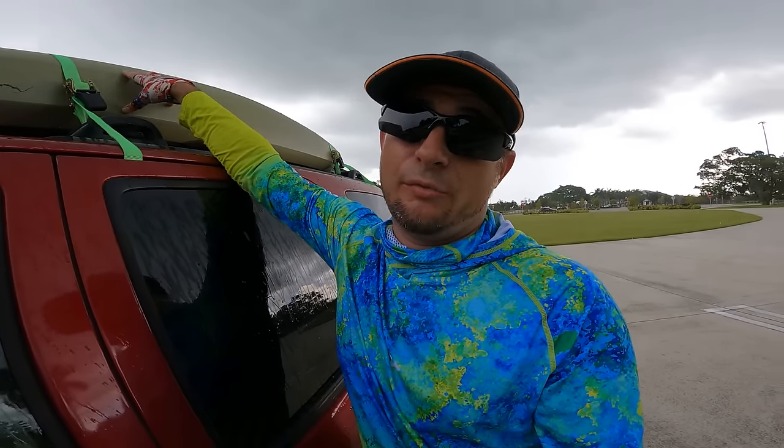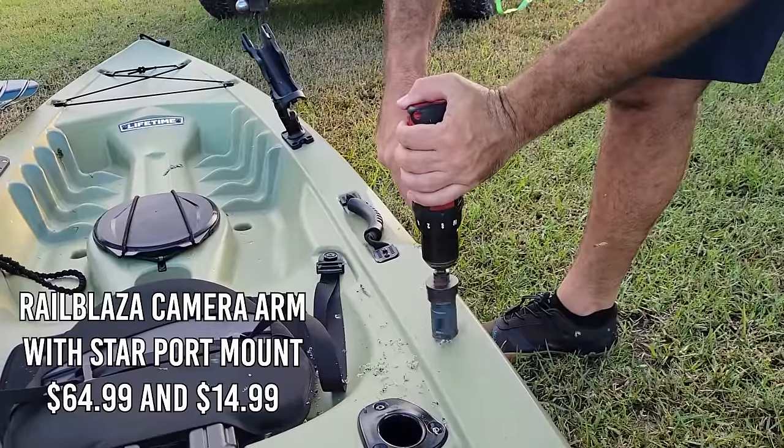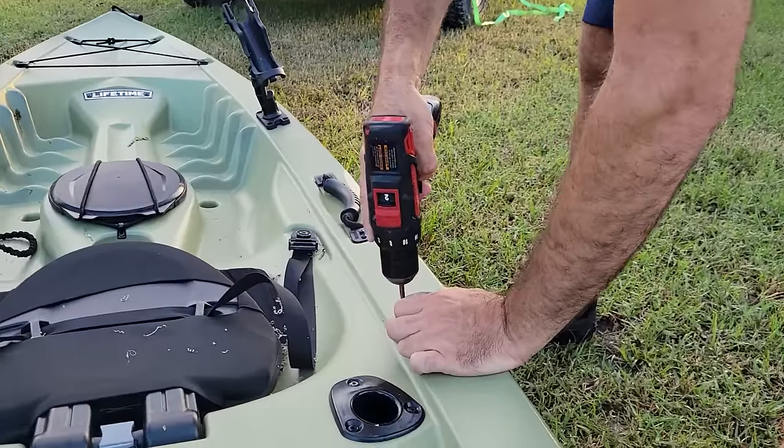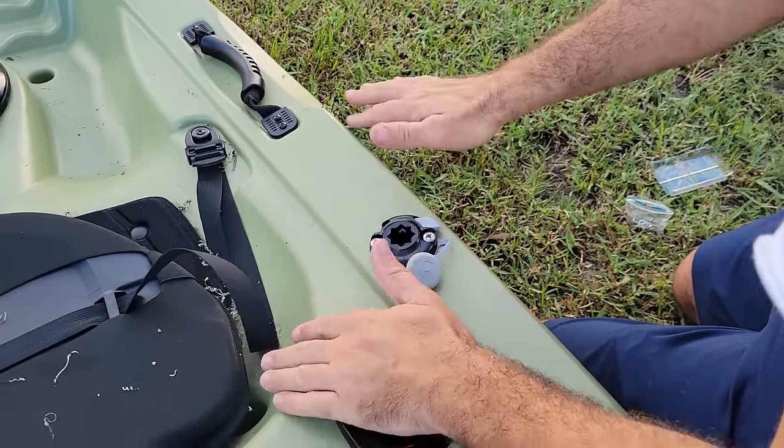Once I hit the dock, it took me less than five minutes to get the kayak out of the water, all the accessories off, get it on top, and get it strapped down. Really happy with the quick in and out of kayak fishing. I also ordered a GoPro camera mount with an extension arm and starport base — I had to cut a hole saw into the hull to mount the starport base, but once it locks in it's really nice.